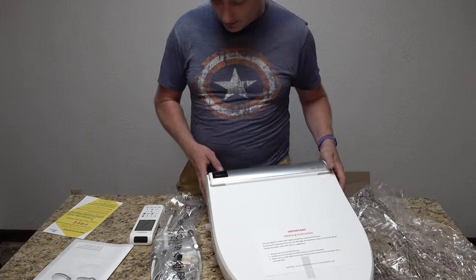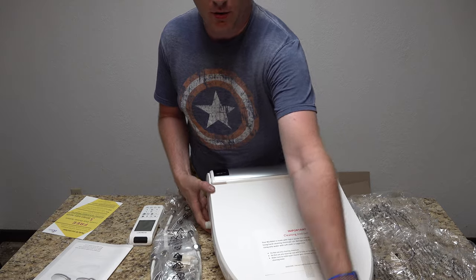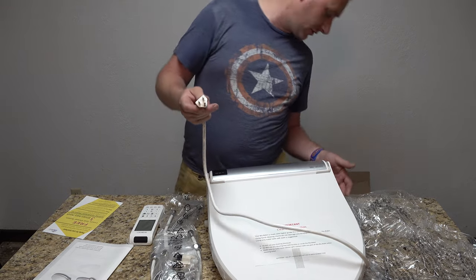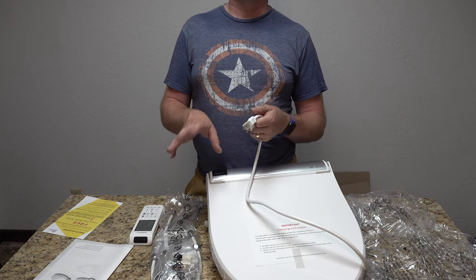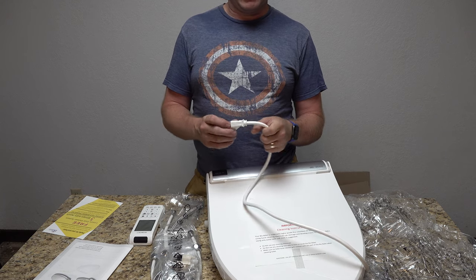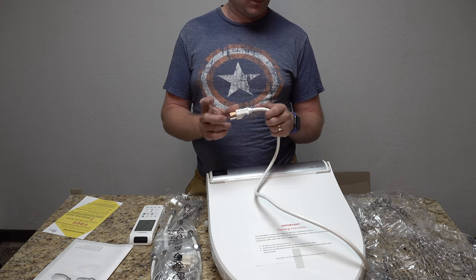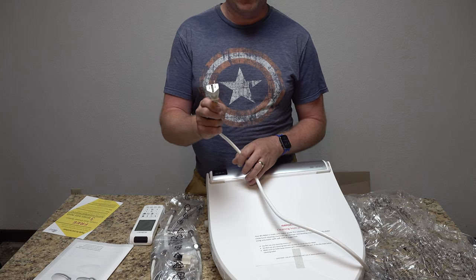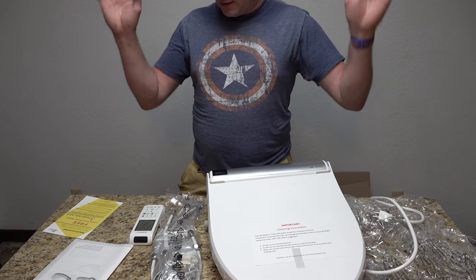One thing to note about the power cord: I'm eventually going to run a dedicated power outlet. I wanted to wait to see which side it comes out on. For this video, I'm just going to use an extension cord so we can get the video shot, but eventually I'll put in a proper power port with a GFI circuit. So for this video you'll see it plugged into an extension cord going to the outlet already in my bathroom. With that said, let's head upstairs.